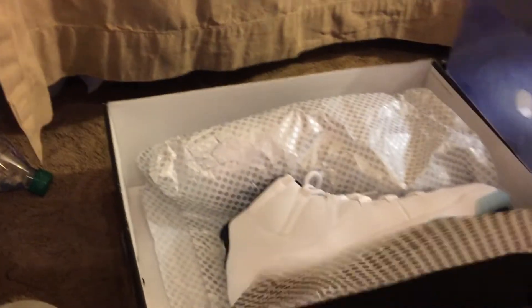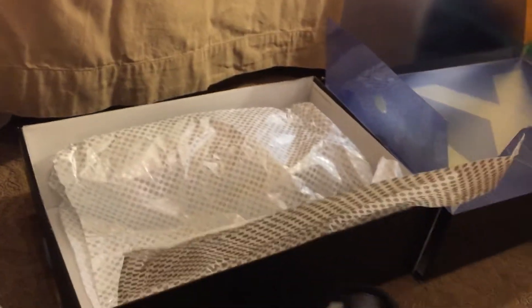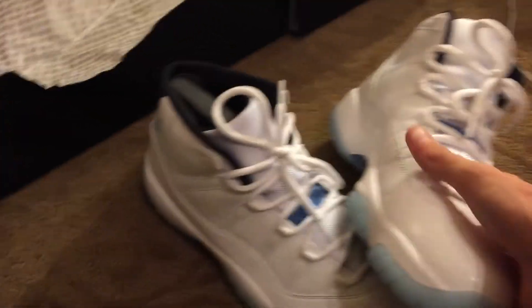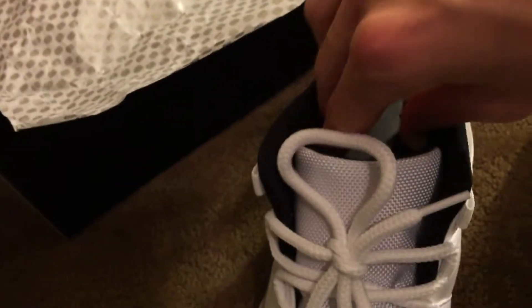The shoes come with a carbon fiber print paper covering them, and then the shoe itself has a little black insert to keep the form on the outside — right here.